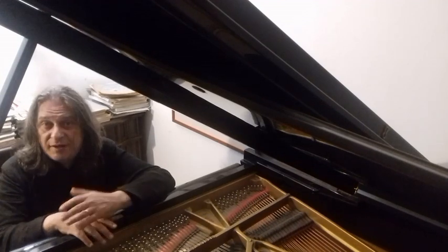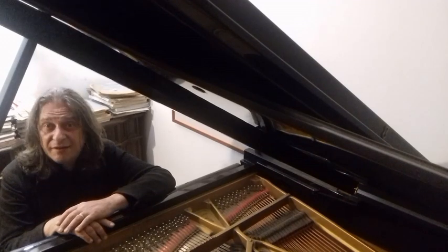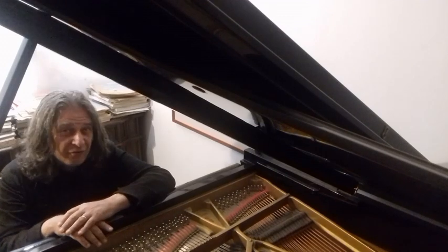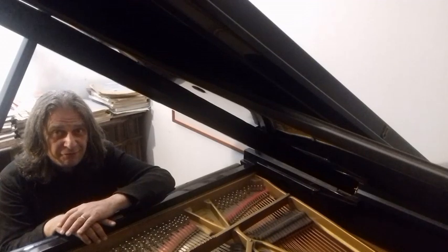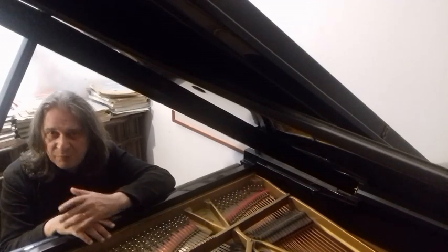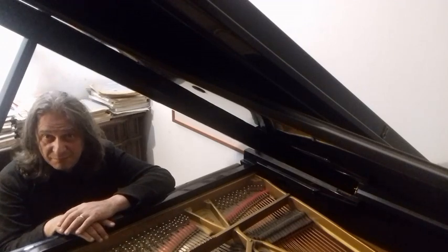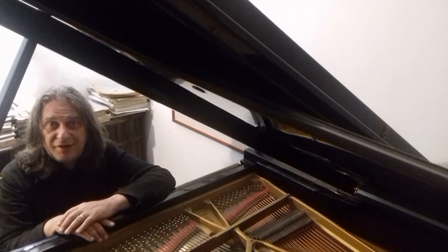It begins like a two-part invention, but soon enough Domenico leaves the counterpoint behind and writes a whirlwind of notes, with plenty of passages in hand-crossing. And of course I mention romanticism because at the opening of the second half, the sonata reveals itself — some think of a vaguely operatic character — the long, beautiful, lyrical passage. But then of course the virtuoso figuration come back and close the sonata as vehemently as they had started it.